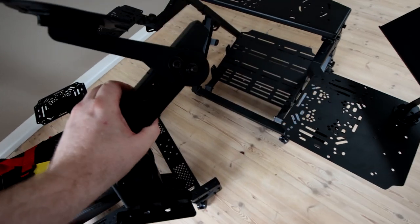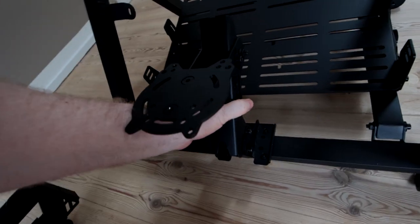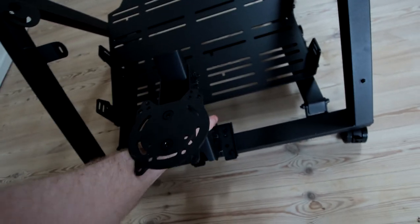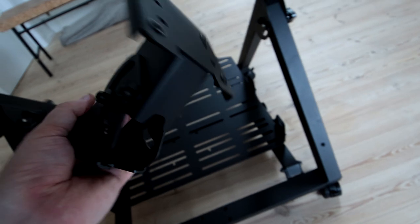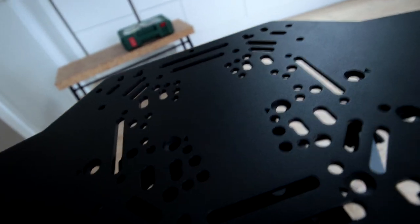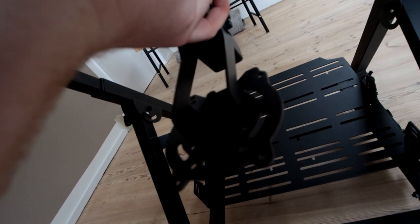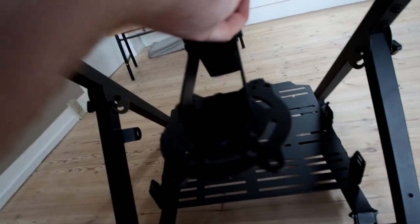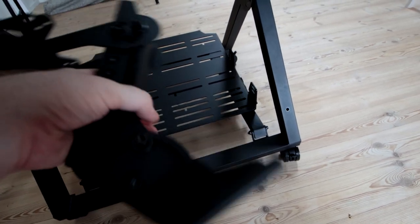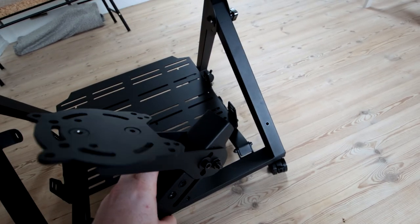The stand also comes with an arm attachment that you can mount like this. If you're using an office chair, this works similarly to the center plate we saw on the chair, so you can center mount a joystick. It actually also fits upside down — you'd flip the plate upside down so it faces the right way and probably move it further out. You have options to mount it either up or down. I think this is more of a helicopter kind of thing, but it comes included if you like to fly helicopters.